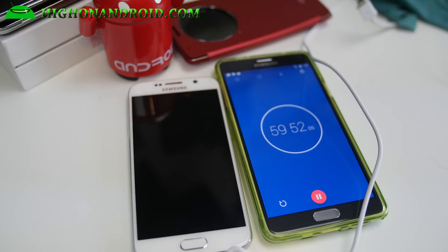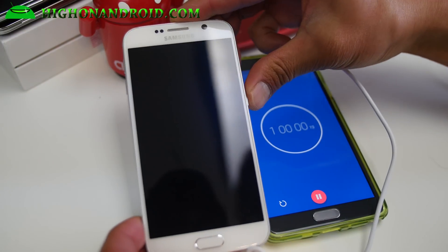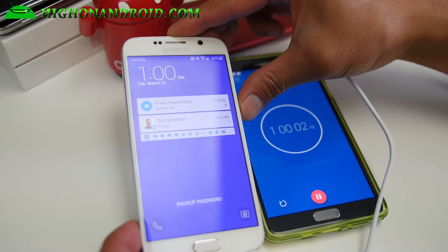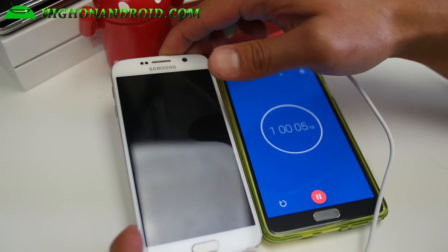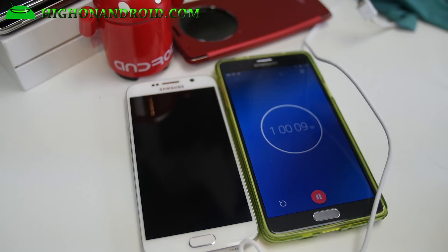Alright guys, moment of truth. In one hour, how long does the Galaxy S6 go from 4% to 90%? So you can charge pretty much 86% in an hour. I'll let it go a little bit farther.